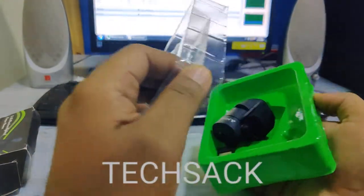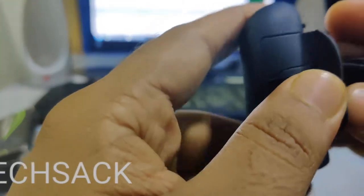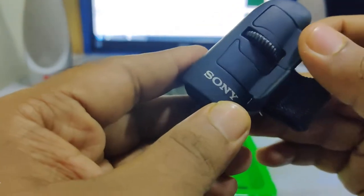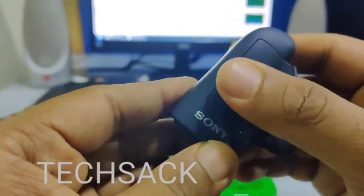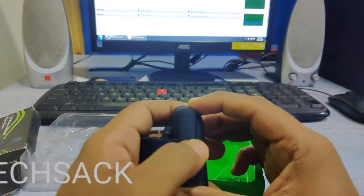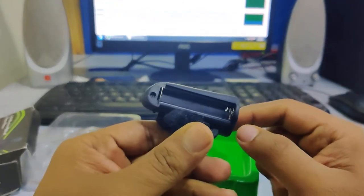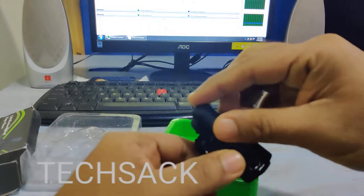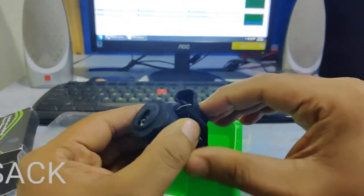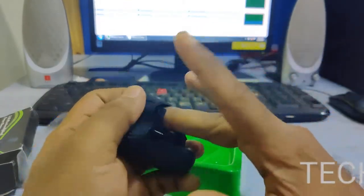Okay, look at this — it's a nice and decent build; I won't say the build is bad. The clicks are good and the scroll seems good too. We have a battery compartment here with an arrow indicating direction — it requires one AAA battery to operate. There's also an adjustable band to fit different finger sizes.